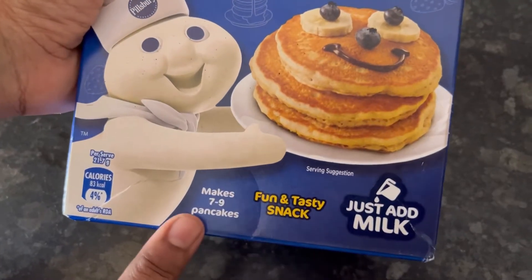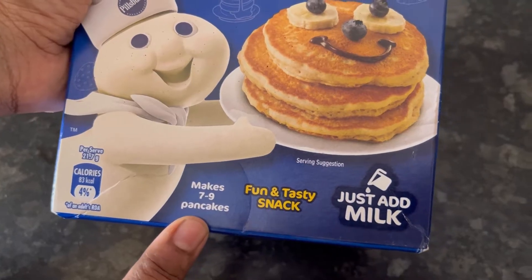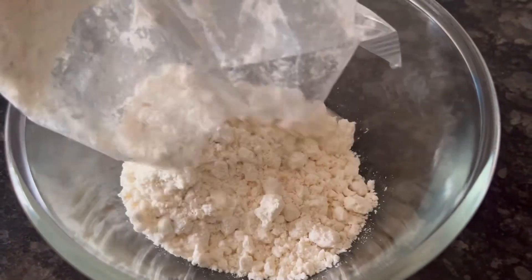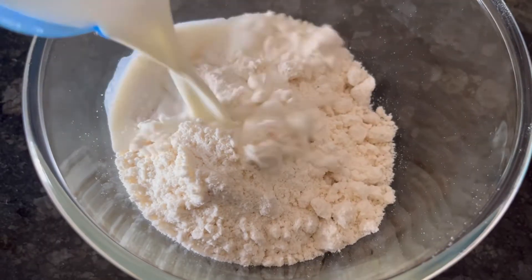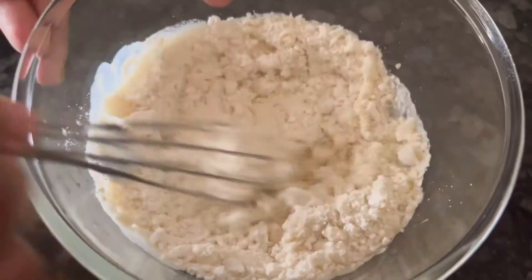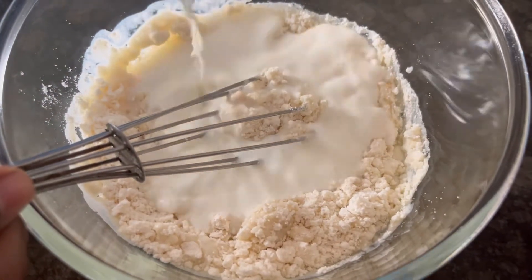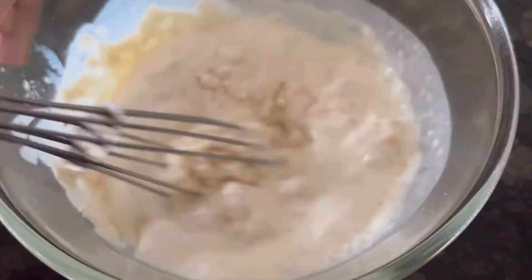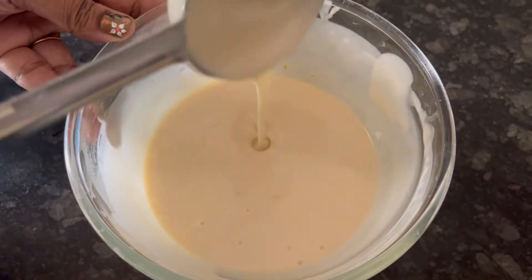On the pack, it's given that this mix makes 7 to 9 pancakes. So let's start making it. I have taken a bowl and added the pancake mix to it, now adding 230 ml of milk. Mix it well to form a lump-free smooth batter. Our batter is ready.